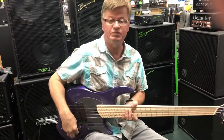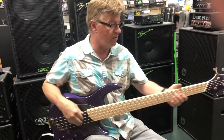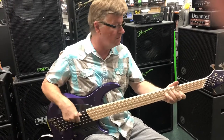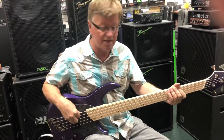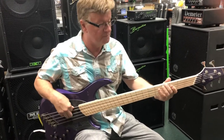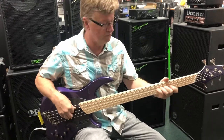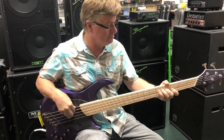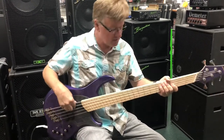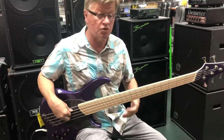You have a five position switch here. Let's go to the front one — this is like a P bass, up towards the front coil here. Like a rock or a blues sound. Let's go back one position — this will be more like the whole pickup there, which is a good rock sound.